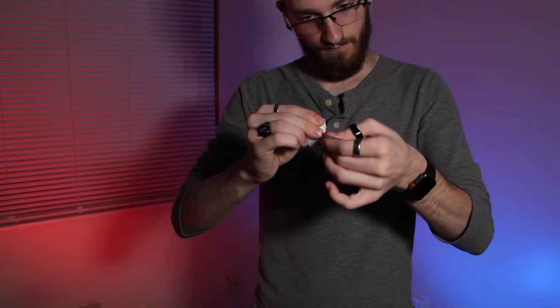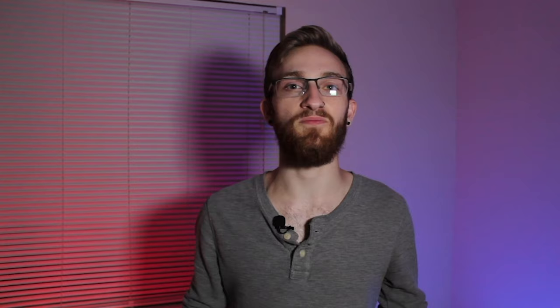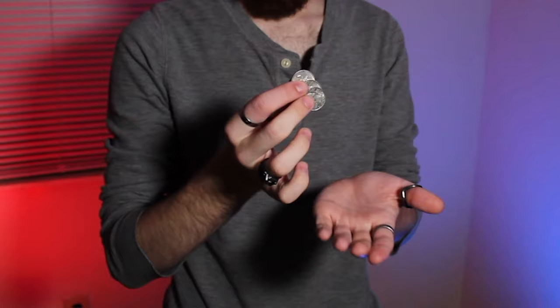I'm going to teach you how to actually tear the corner off of a signed playing card, make it disappear in front of your spectator's eyes with no cover, and then make it reappear in an impossible location. I'll also teach you an insanely visual coins across effect that you can even do in the spectator's hand.